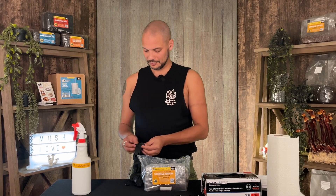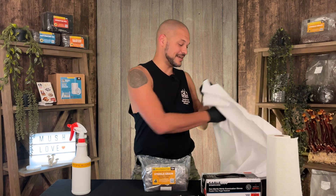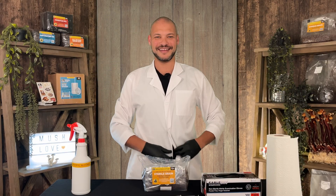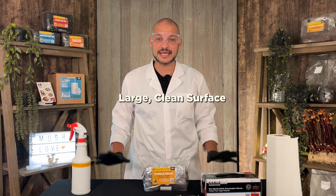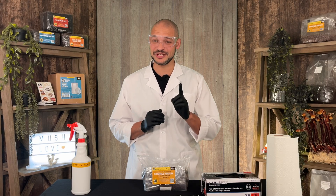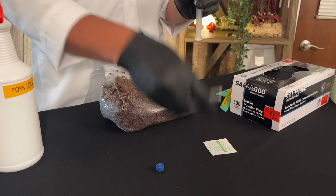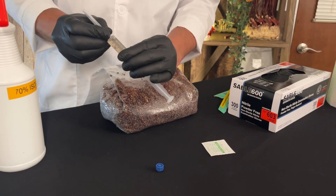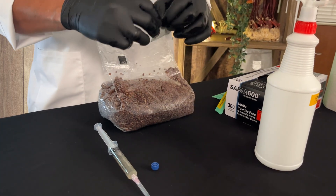Let's prepare our inoculation area. Make sure you have the following: disposable gloves, 70% isopropyl alcohol, paper towels, a lab coat, and eye protection. You will also need a clean tabletop or hard surface to work on. Lab coat and eye protection are optional but make it a lot more fun. Use a sterile needle for injecting liquid culture. Cleanliness is crucial — always sterilize your workspace, tools, culture packaging, and grain bag before inoculation to prevent contamination.